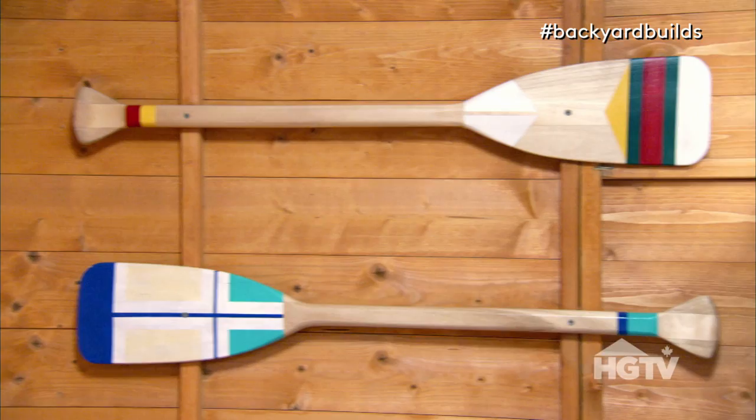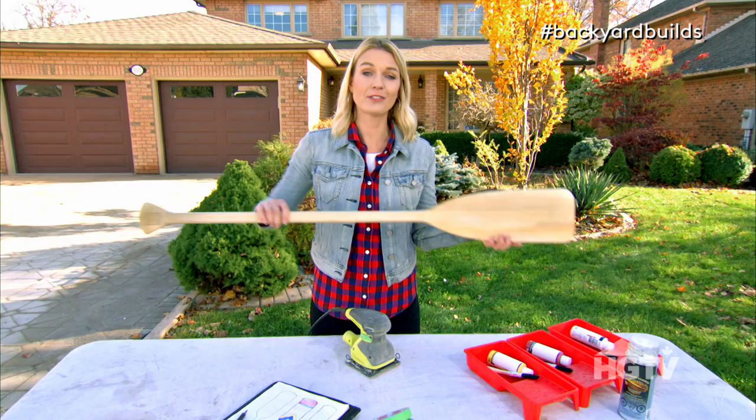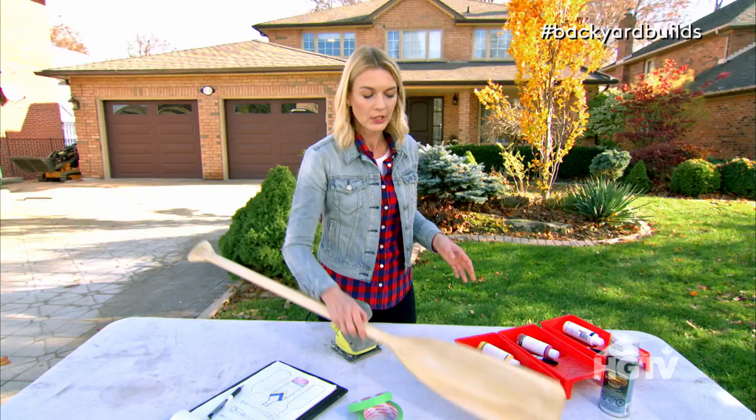Hi, I'm Sarah from Backyard Builds, and I'm going to show you how to make some super cool wall art using a paddle. You can use any size paddle you want. You can use used paddles that you find at flea markets or just some old ones you have hanging around. I found these paddles at a big box store for about $20 each.